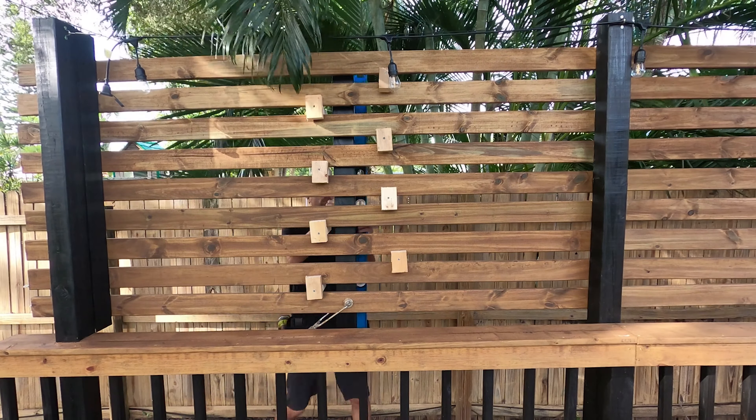And then you'll have a nice, solid, level slat wall privacy fence. As long as you did it properly, this thing should last forever. There's no need to stain the back since it's pressure treated wood — it's not going to rot quickly. It's a very simple project. If you're still watching, I appreciate it — go ahead and hit that like and subscribe button and leave some comments below. Thank you.